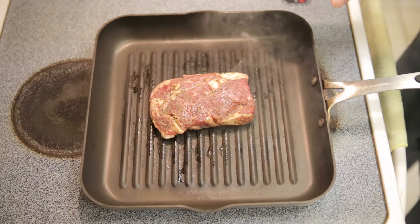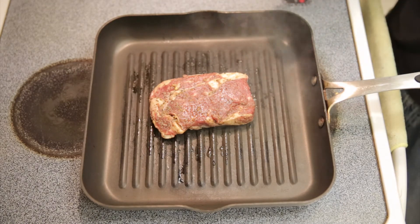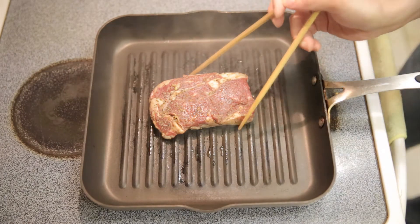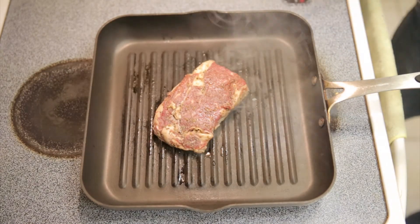I'm going to cook it in this orientation for 45 seconds, and then rotate it 45 degrees for another 45 seconds, and then I'll do the same on the other side. Now I'm going to turn it a little bit to make those criss-cross lines. Now flip it over.